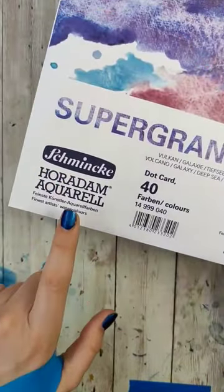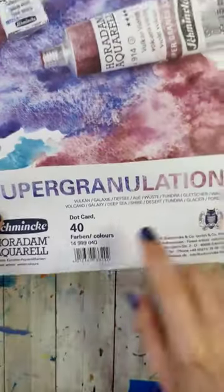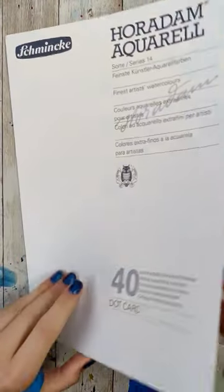Supergranulation watercolors — let's talk about them. I got this little dot card from St. Louis Art Supply when I was ordering, and it comes with a two-page piece of watercolor paper with 40 little dots of their supergranulation watercolors so I can swatch right next to them.